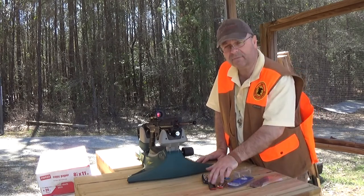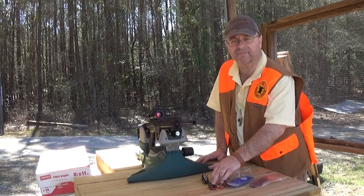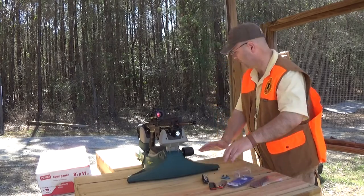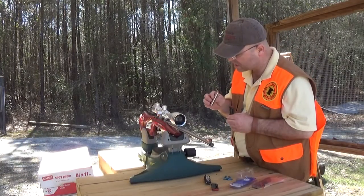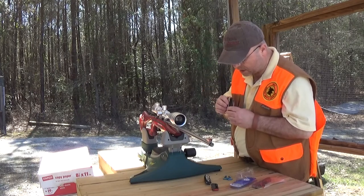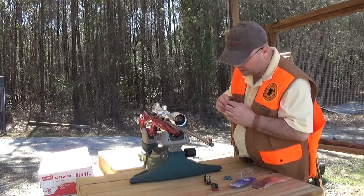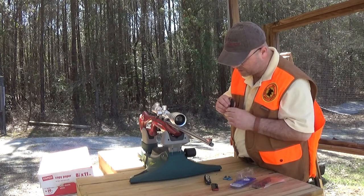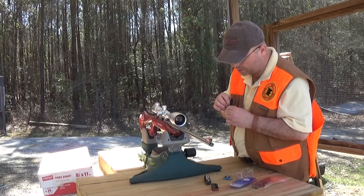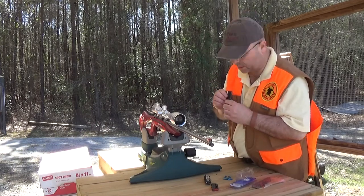Let's see if the Marlin will accept the Mossberg magazines — it might be like the 223 and the 556 kind of issue, where a 556 will take a 223 but not vice versa. I can already see the major differences here. The follower on the Marlin is wider than on the Mossberg. And in the front of the magazine, where the bullet is, it's actually a little bit thinner on that front. So we've got a nice, hefty, solid, thick part here, and then we've got something that tapers off quite shapely.